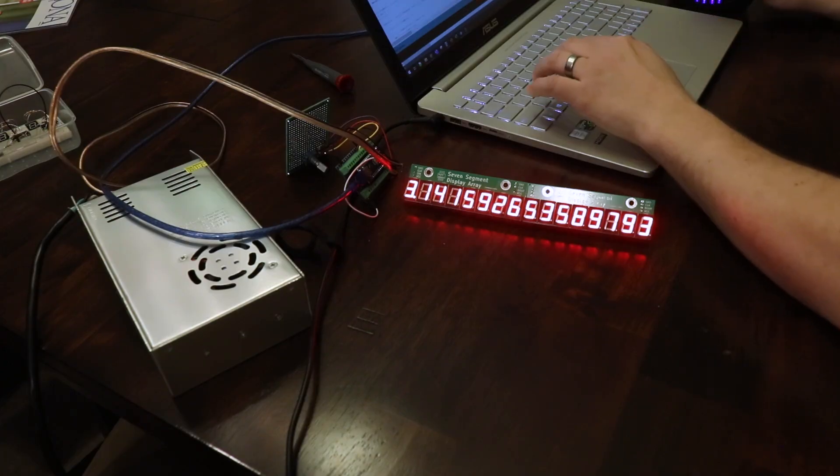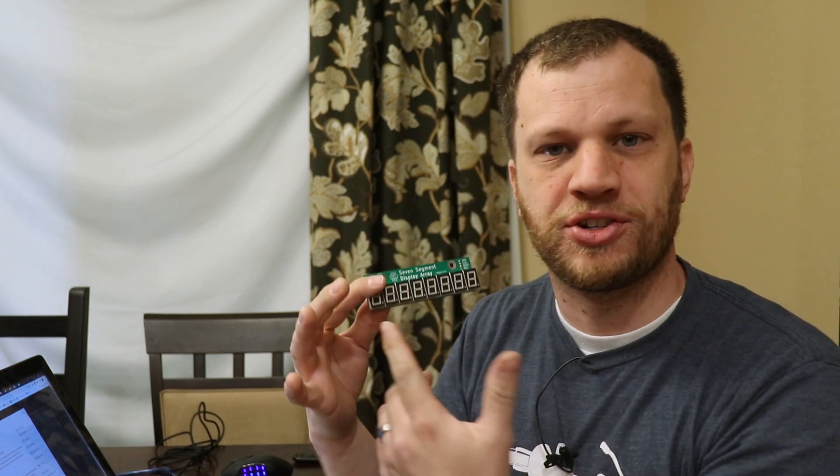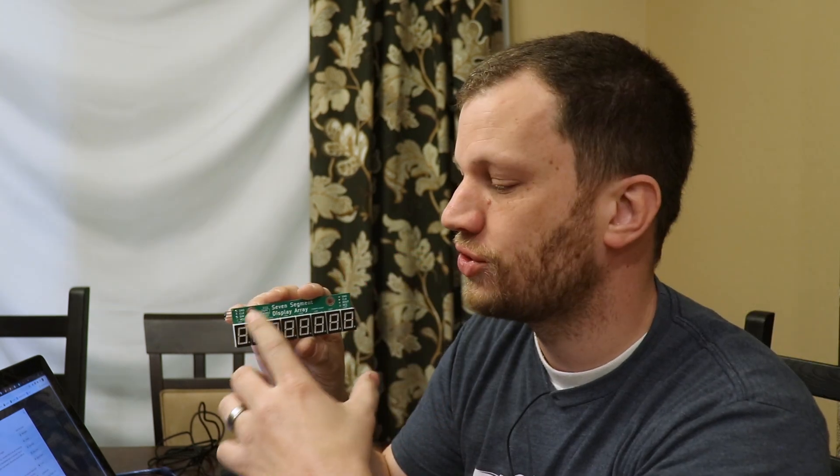I've written the code that displays the digits of Pi. However, I think it would be really boring to just have a static display of the numbers, so I wanted this to be more of an interactive display. The idea I came up with is to use a hand wheel connected to an encoder. What I'm envisioning is walking up to the display and having the first digit of Pi displayed — which is obviously three — while the remaining digits scroll around in a circle indicating that they're thinking of the next digit.